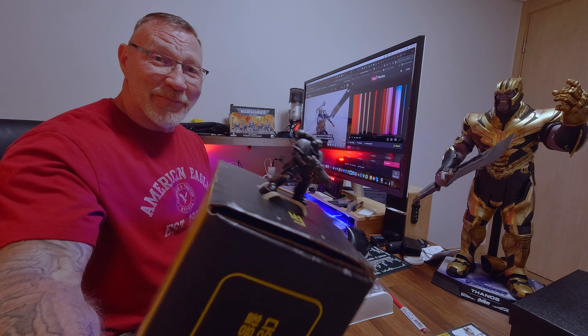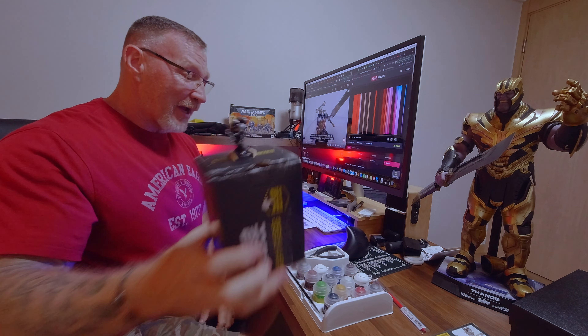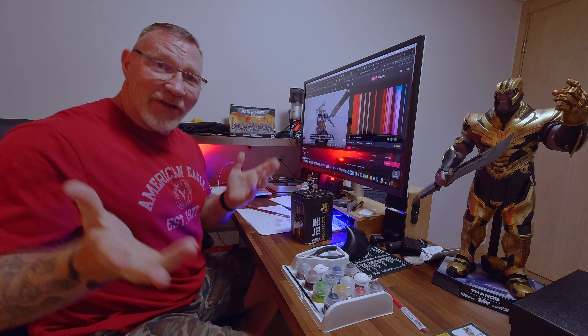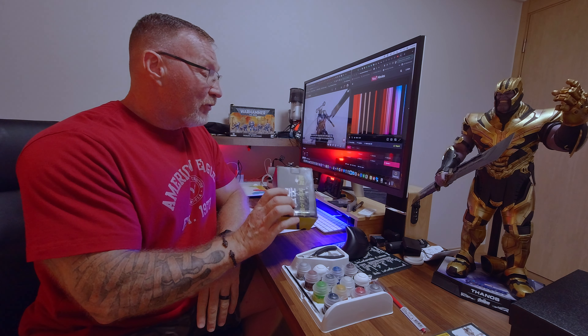What do you think? Put it in the comment section down below and tell me if I'm headed in the right direction, or if it's totally jacked up and I should just prime it all black and start over. I don't know — we'll see what happens.